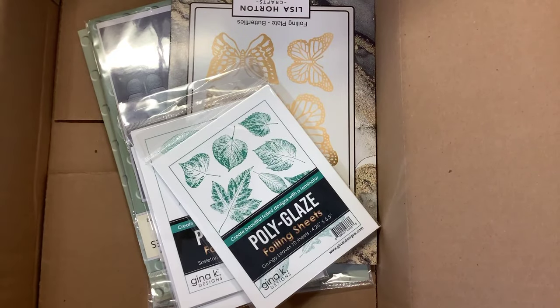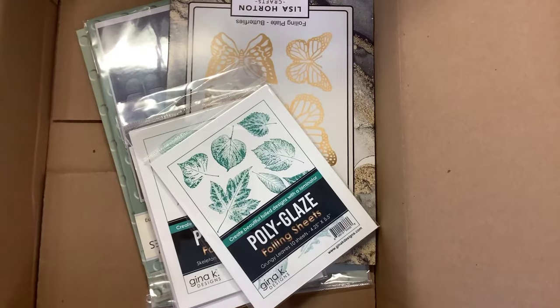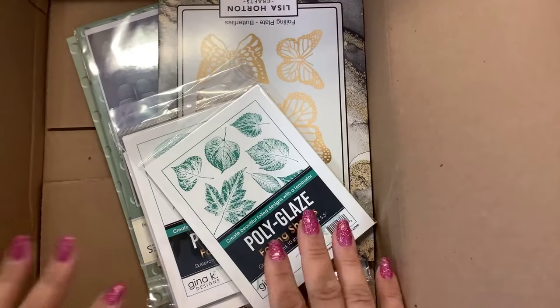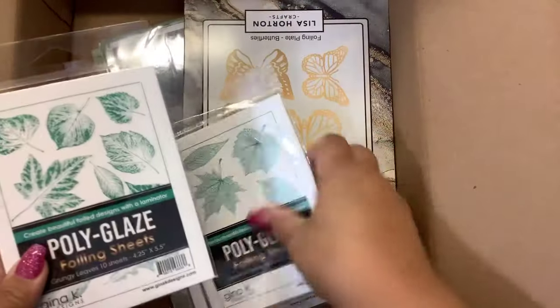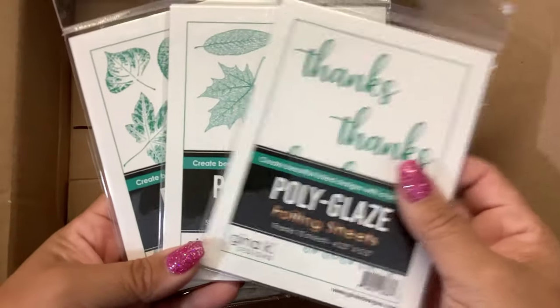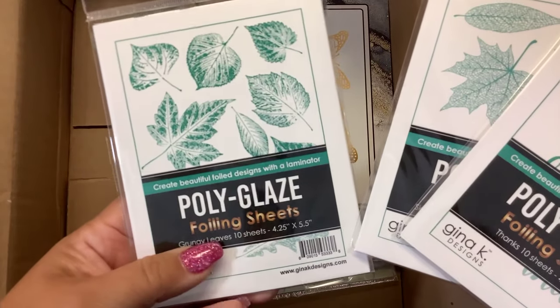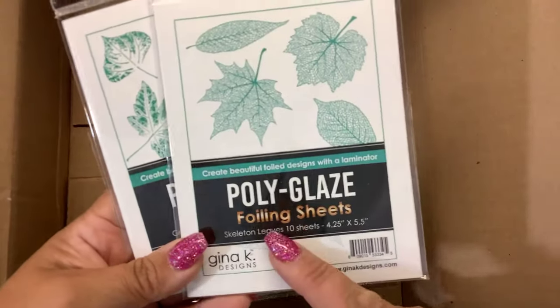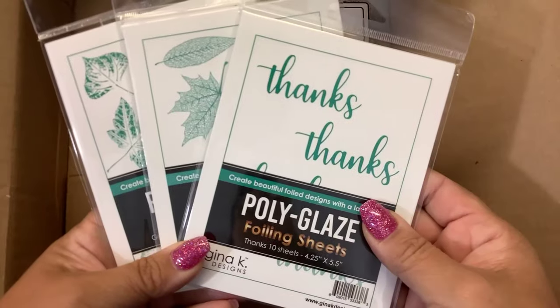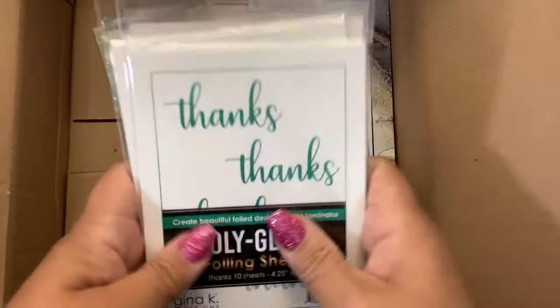Hi guys, this is a really small haul video of some new things that I've got in the mail. This is from scrapbook.com. I got the new Gina K Polyglase Foiling Sheets — the Grungy Leaves, Skeleton Leaves, and the Thanks. And I think I have the die to cut these out; I gotta go dig them out.